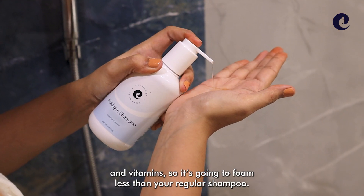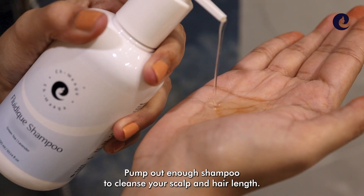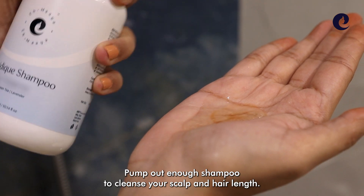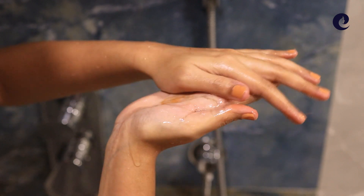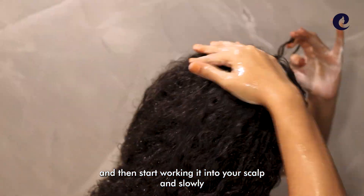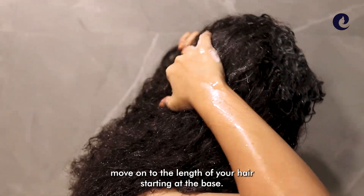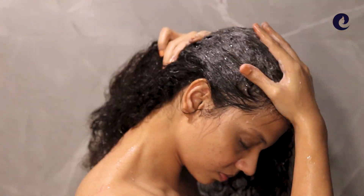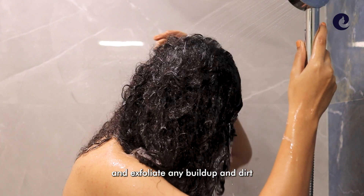So it's going to foam less than your regular shampoo. Pump out enough shampoo to cleanse your scalp and hair length. Gently rub your palms together and then start working it into your scalp and slowly move on to the length of your hair starting at the base. Use your fingertips to gently clean and exfoliate any buildup and dirt.